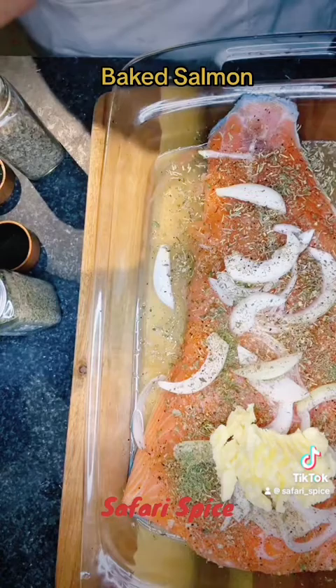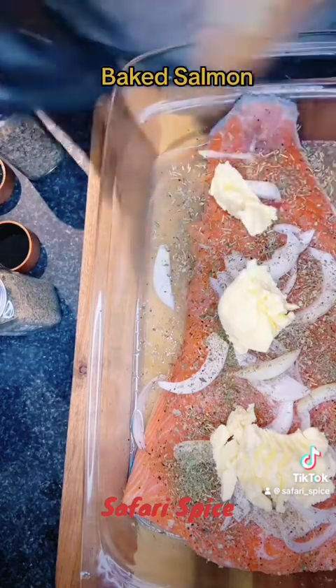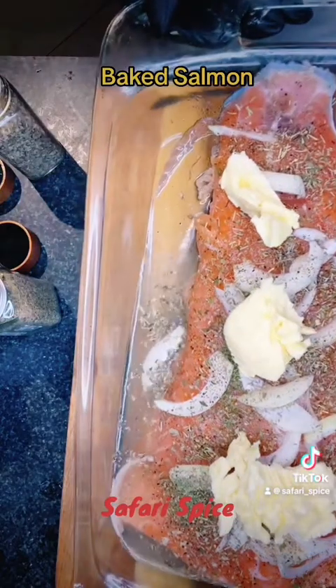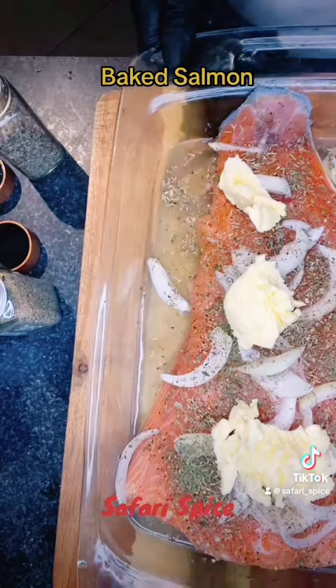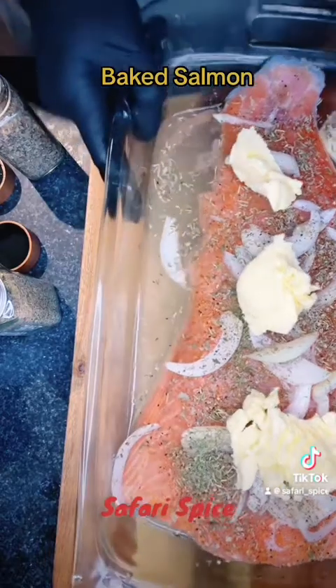Here's my Smart Balance butter — put that on top, and then in the oven it goes. I have a different salmon dish that I bake, that I stew down — like a salmon stew — I'm going to do that one next. But this is just a really simple wine-based, wine and butter, baked salmon.